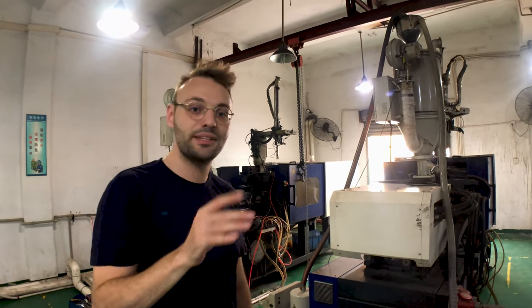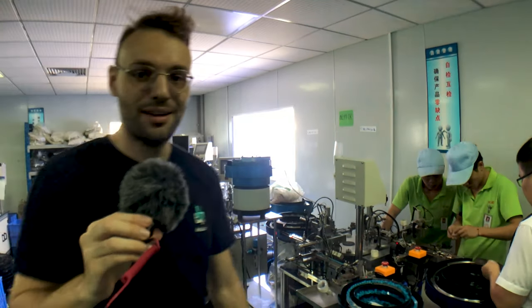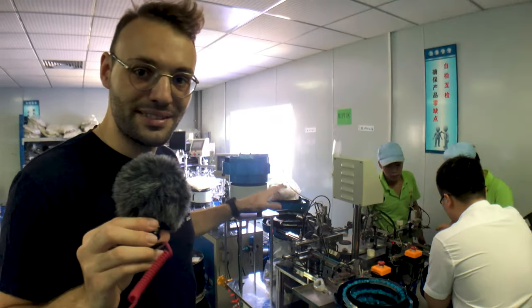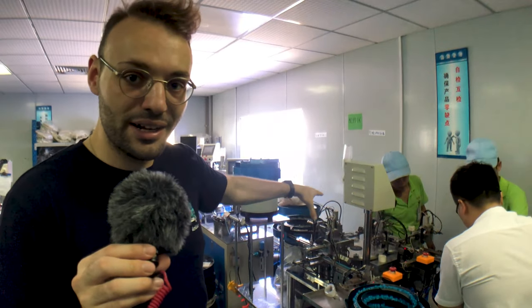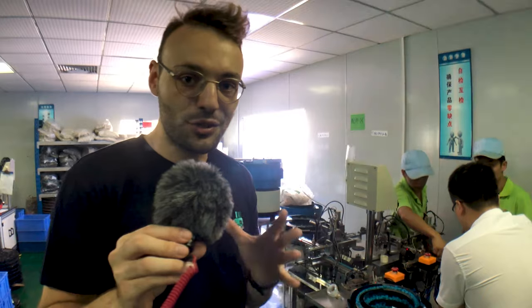Now let's take a look at how the switch is assembled. It's very noisy here, but we're in the assembly room and behind me we have the assembly machine for the lecker switch. As you can see, there are four feeders on this machine and in the center there is a station where the switch gets assembled.